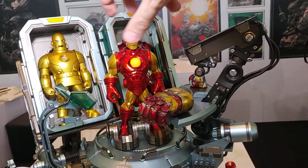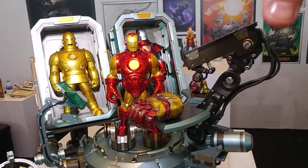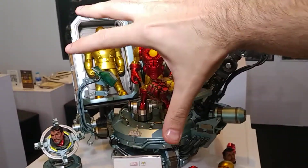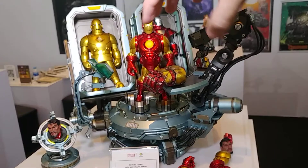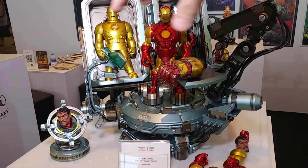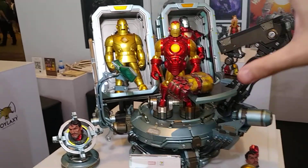This also does spin around and rotate. The other really cool thing is they're still trying to decide whether to release it as a pack like this, or to release it as this kind of workstation area here with the headstand, and then separately each of the sections of the Hall of Armour.